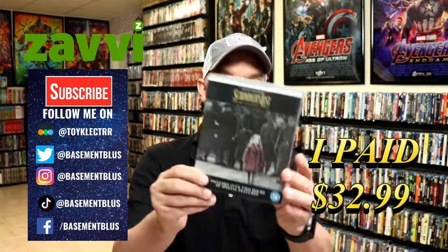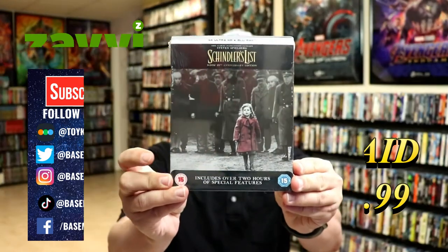It's very similar to this steelbook I picked up in the UK. I wanted to take time to unbox this one to give you an idea of what's included, in case you're interested in picking up the Target edition steelbook for Schindler's List. The Target edition is only $17.99 for the Blu-ray and the 4K, and I paid $32.99 from the UK. The artwork is exactly the same — it's pretty much the exact same steelbook — so you can get a good deal.